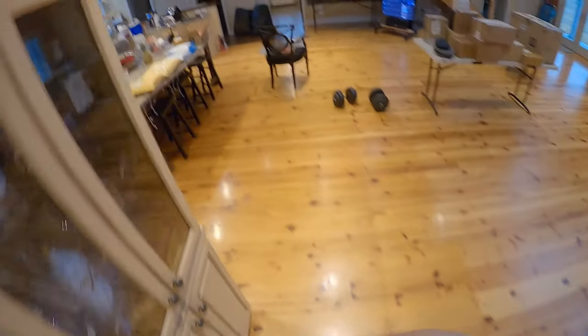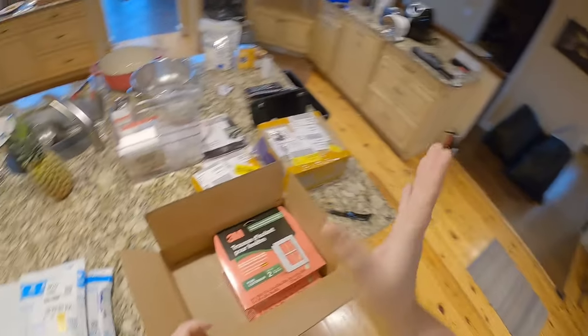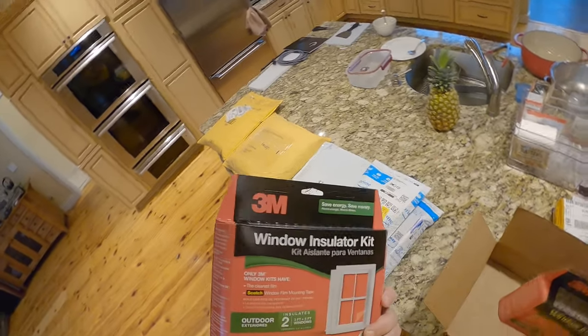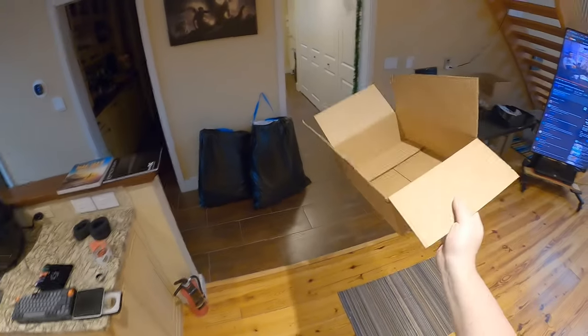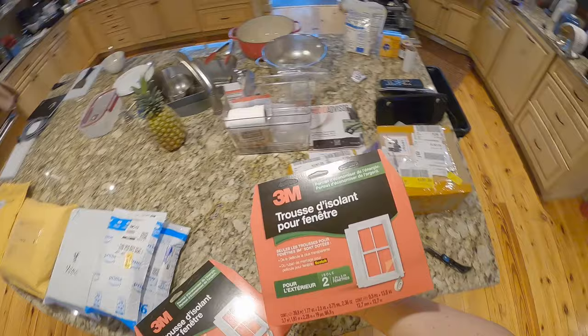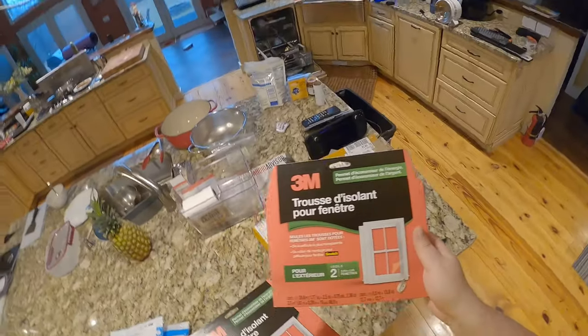I'm gonna have to practice with that a little bit first, because I don't want to ruin that. These are in French — all the backs in French. Fucking Canada. This is all Canada's fault — Pasta, this is all your fault — because they won't get rid of the French language. Like, pick one, you're in North America. No one here needs to speak French.